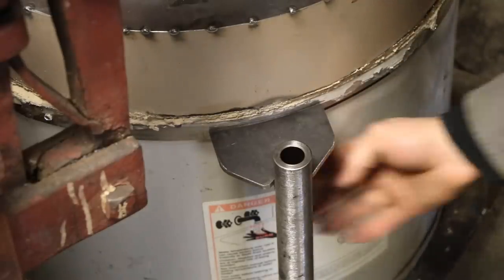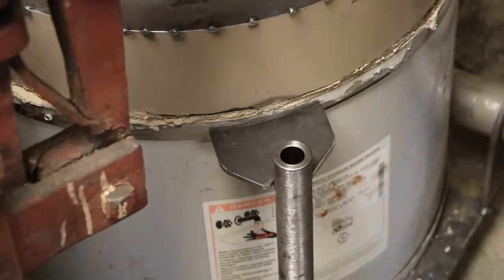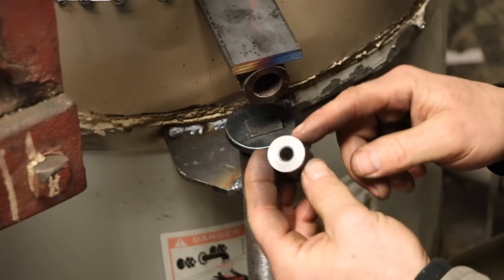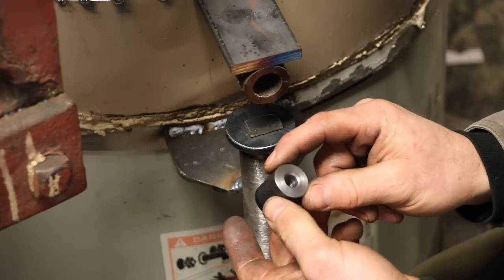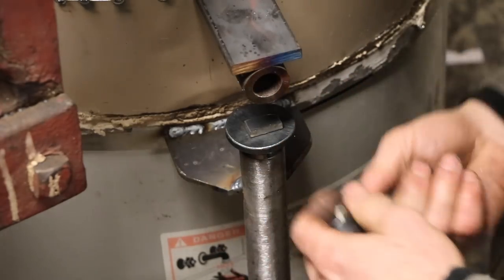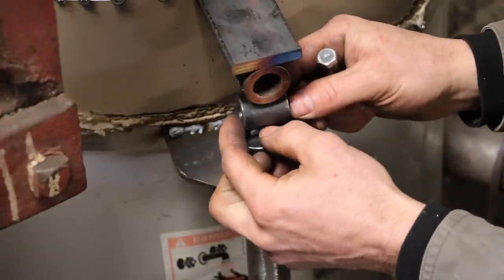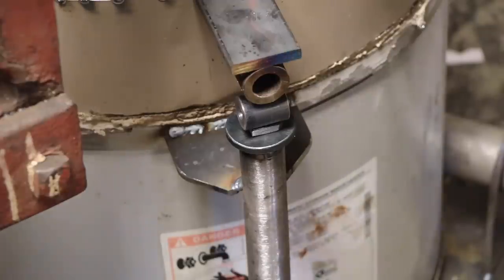Got it held underneath with a magnet — let's go ahead and weld that into place. Here I've got a piece of one-inch pipe; I just drilled a 3/8-inch hole down the center to accept a 3/8 bolt. I'm going to pad this up one quarter inch. Now let's make those tabs.